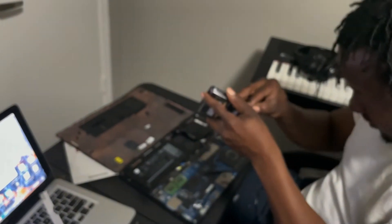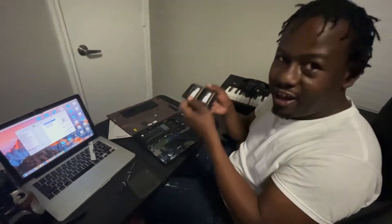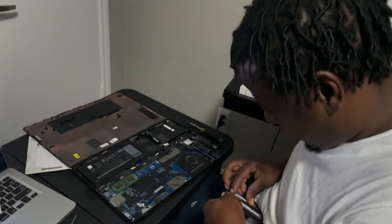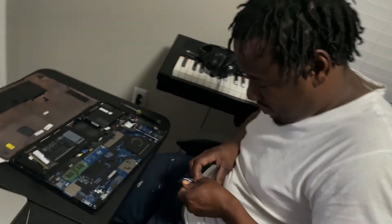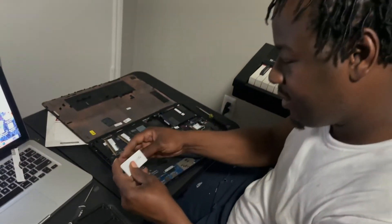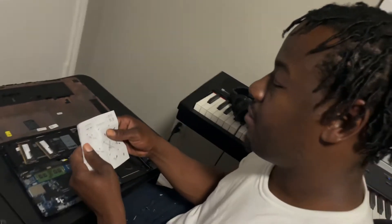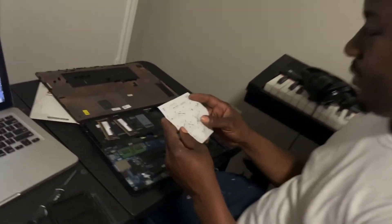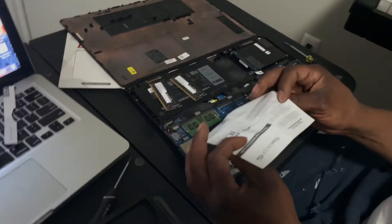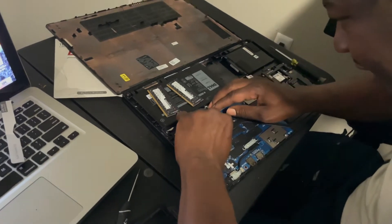We're just gonna unbox this — not too fast, you don't want to mess up the RAM, then you'll be waiting another Prime day for the next one. Let's put that one right there, put this one right here — TeamGroup. My computer said uncompressed so I had to get uncompressed. Make sure if you have a laptop you get the right RAM, and if you have a desktop you get the right RAM for it.